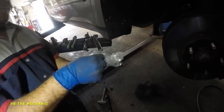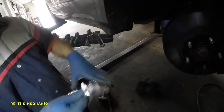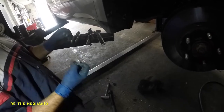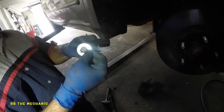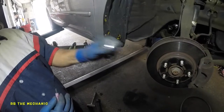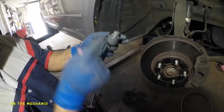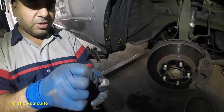Inside the package we've got the inner tie rod hardware. We got a bolt — same bolt comes with both packages, so we'll use one. We got this little locking piece. We're going to put a little bit of red thread lock on it and install it. The hardware has small teeth that stick out and go into the housing.